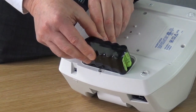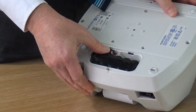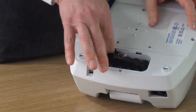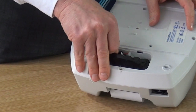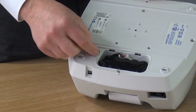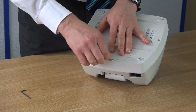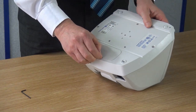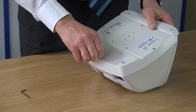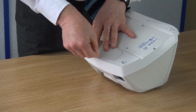Once loose, you can easily join the battery connector to the one in the unit. Place the battery pack back into the unit, making sure the air filter has also been replaced. Replace the battery cover and fix it into place with the screw. Tighten the screw with the allen key.